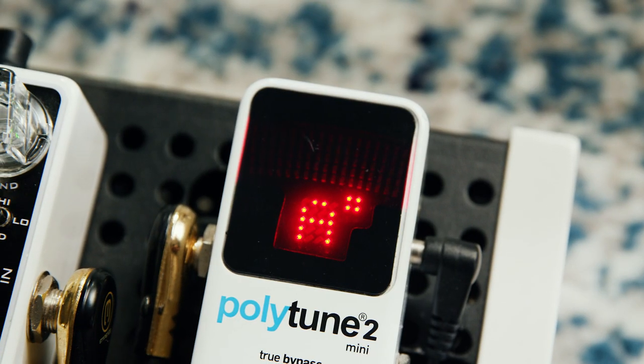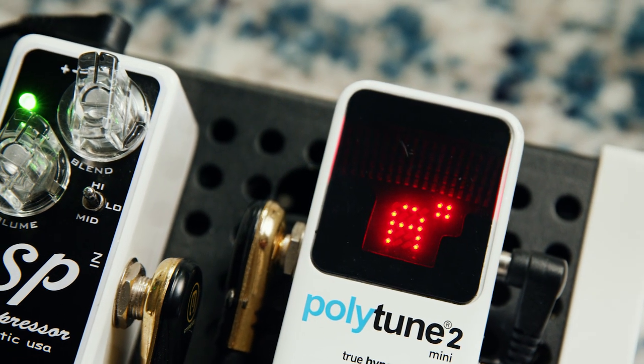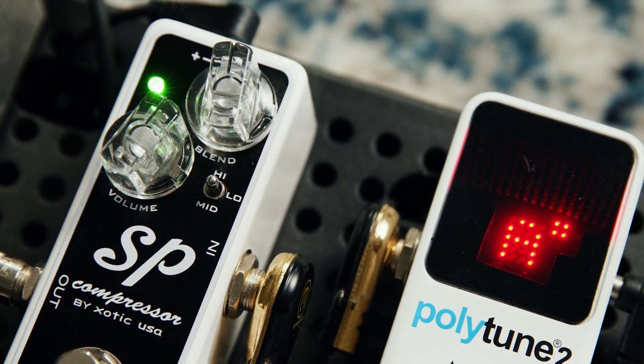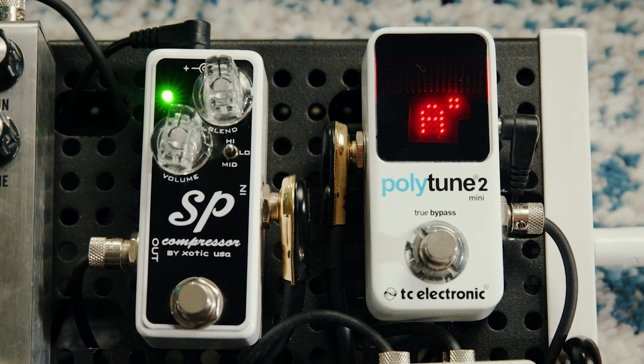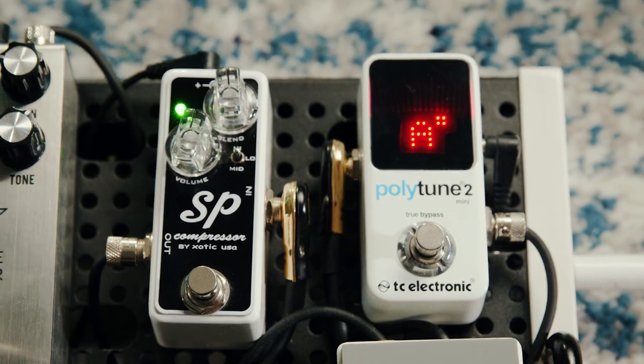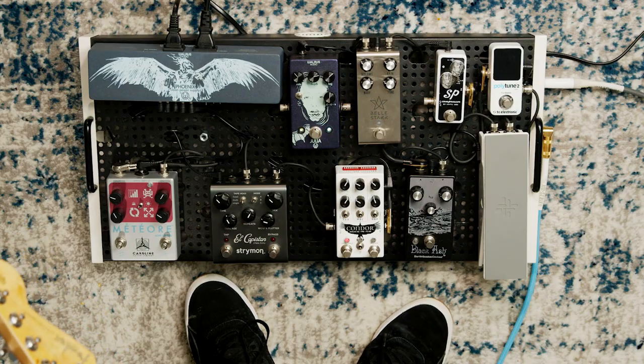The first thing on the chain is obviously a tuner — pretty standard, just got to make sure that things are sounding right. Right out of the tuner, we go into the SB Compressor by Exotic Effects. When I was looking for a compressor, I wanted something simple, something that I could just set it, forget it, and leave it on all the time. It's just to tighten things up, get the sound a little bit more even, get rid of some of those peaks, and just to add a little bit of funk to it.